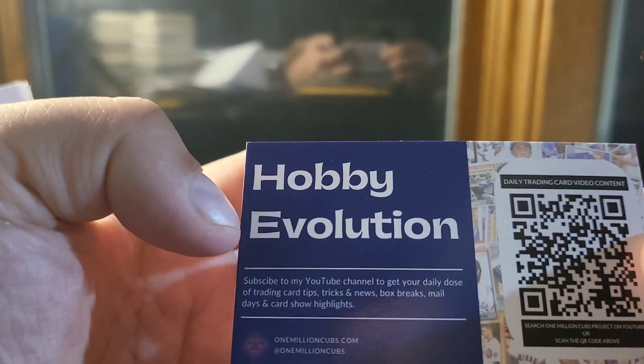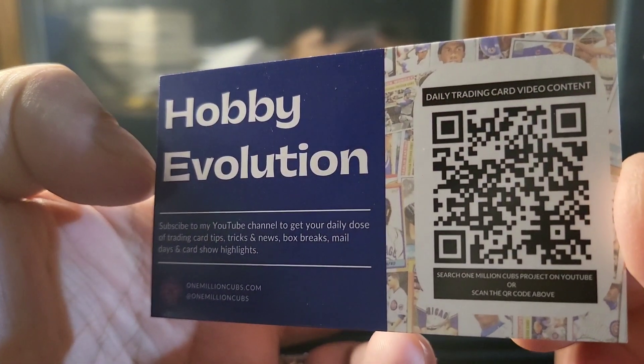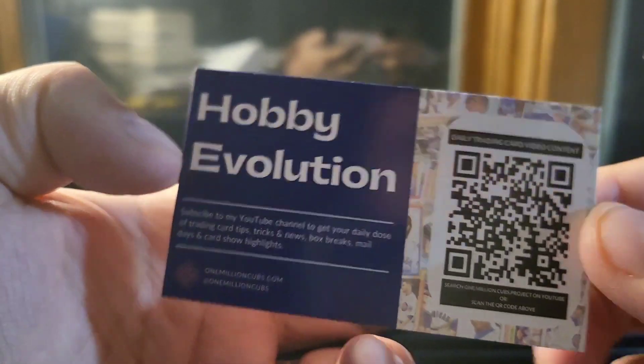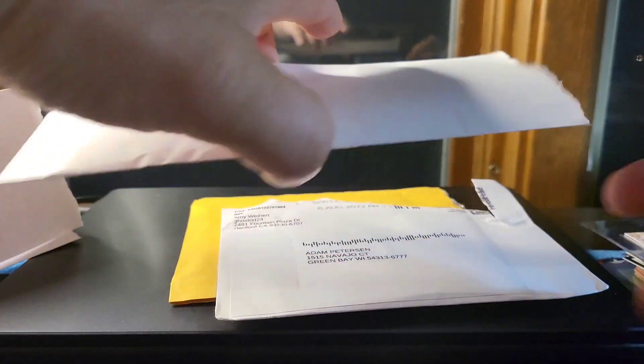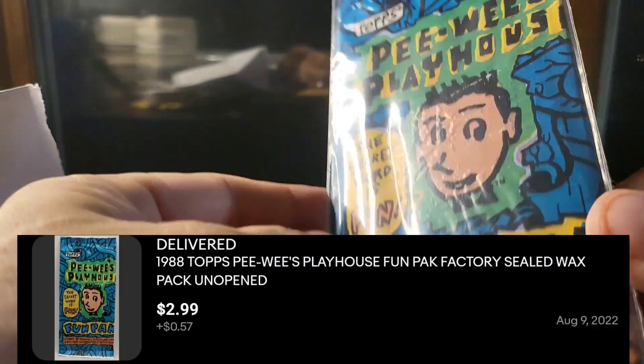He has a YouTube channel called Hobby Evolution, so you can search that if you want to check it out. His brand name is One Million Cubs Cards. It was ironic because I didn't know it was his card, and then I made an offer on it and then noticed it was him.